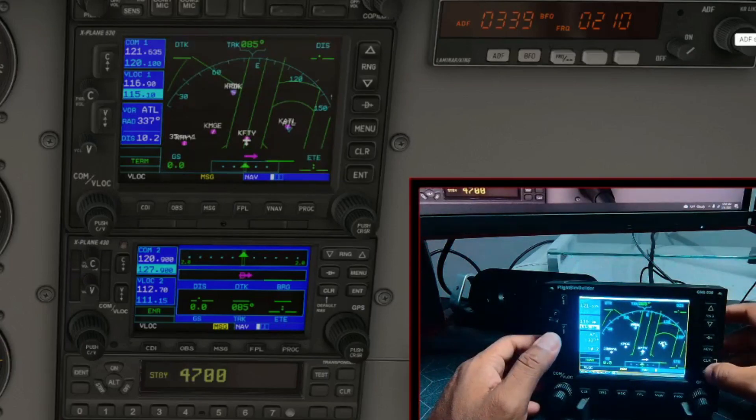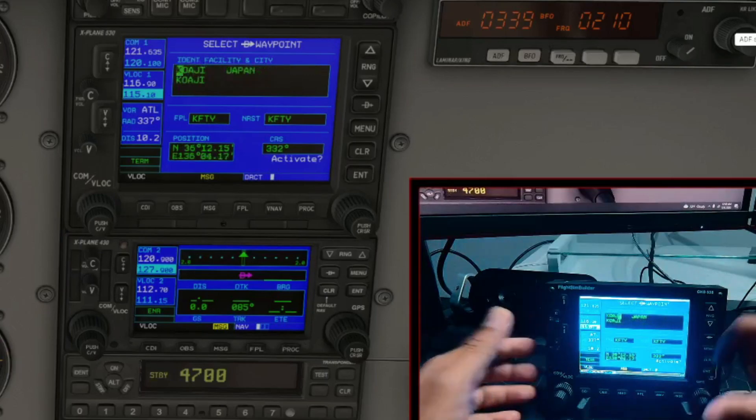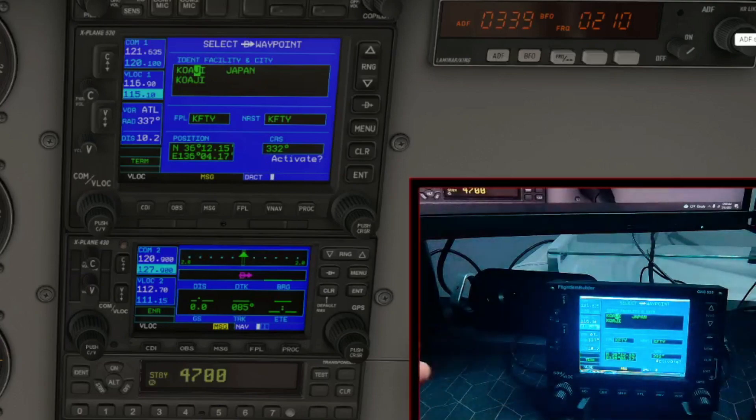What better way to practice than to have it do exactly what it does in real life? Look how smooth and easy this is — too easy. This is it right here.